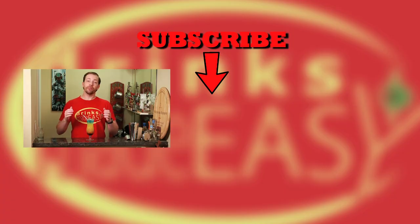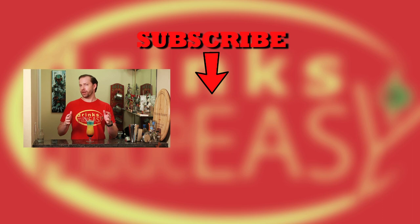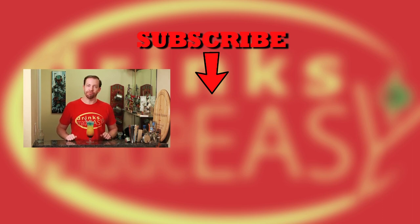Thanks so much for watching. Please be sure to subscribe, like, and click on the bell icon so you'll be notified anytime we release a new video. If you have any drinks you're dying to see on our show, please suggest them in the comments below. And as always, drink responsibly — because everybody likes to make friends, but nobody likes to make them in a prison shower. Cheers!